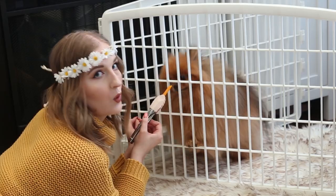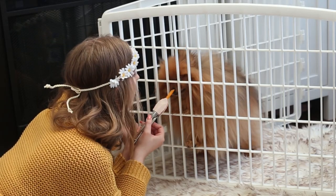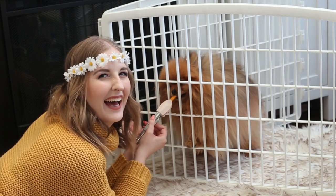And also before we get started, did Carol kill her husband? What do you think? Let me know in the comments down below. Let's get started.